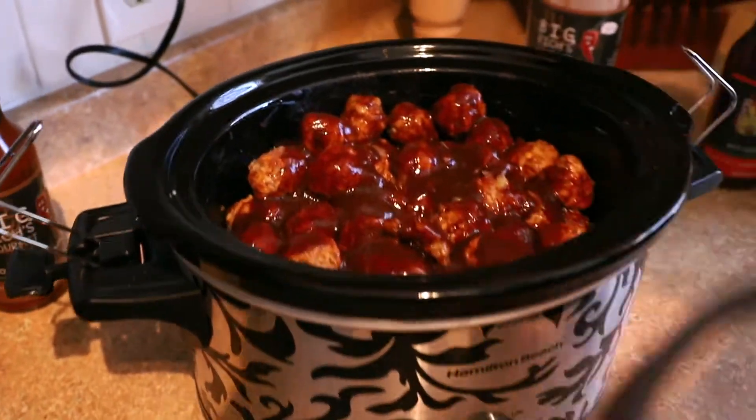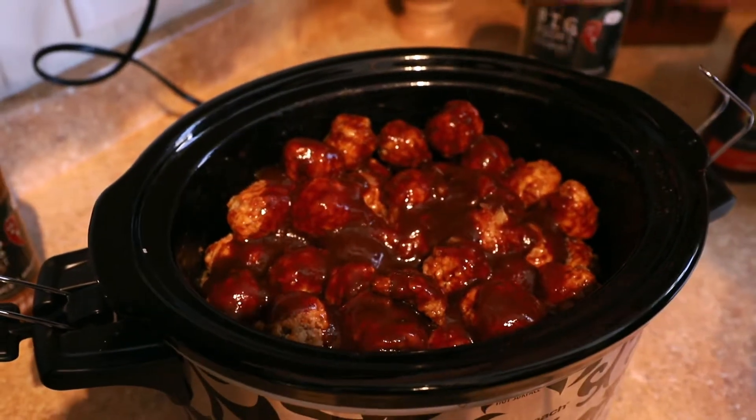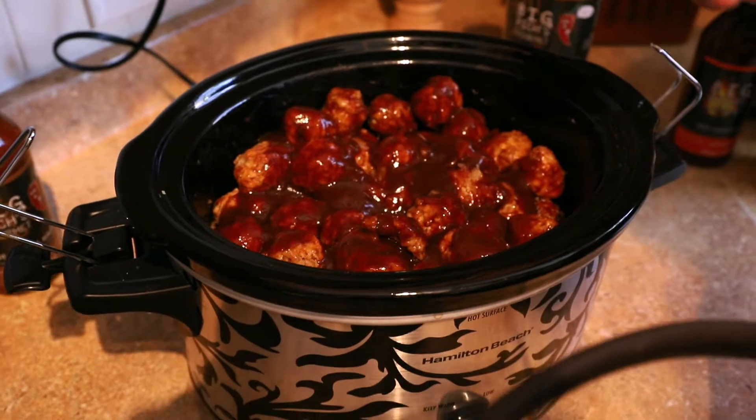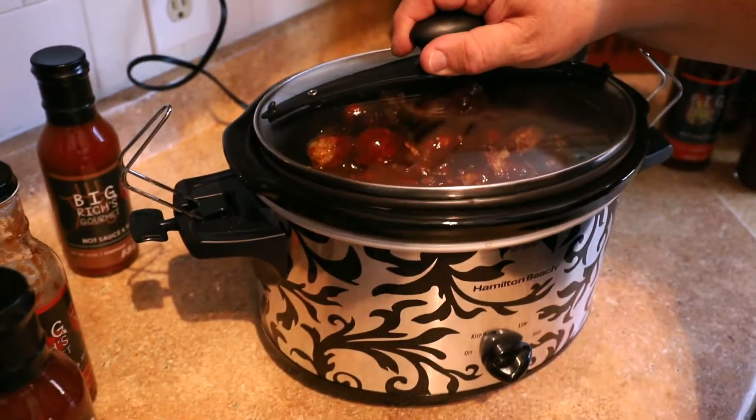The meatballs have been in the pot for about an hour or so. I serve them right from the pot — you can put toothpicks in there, you can make meatball sandwiches. There's so much you can do with it.